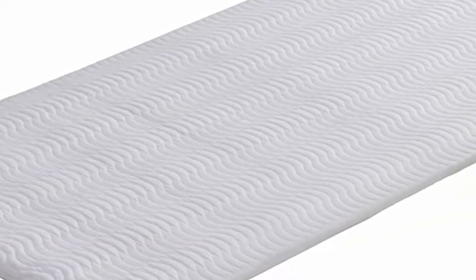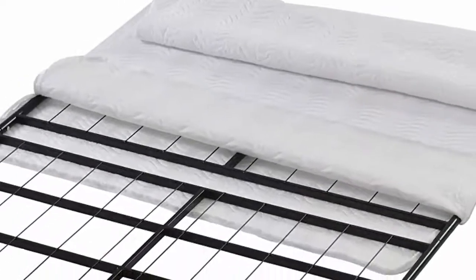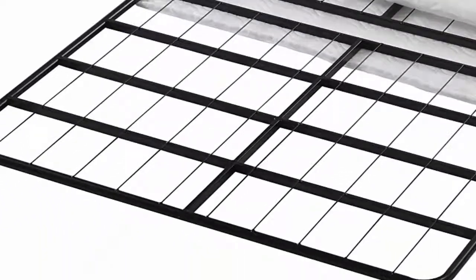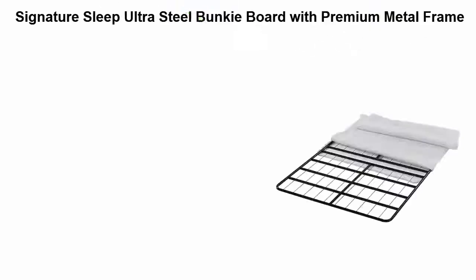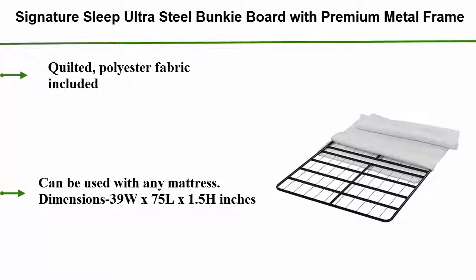Number 3: Signature Sleep Ultra Steel Bunky Board with Premium Metal Frame. Quilted Polyester Fabric Included. Can be used with any mattress. Dimensions: 39W x 75L x 1.5H inches.